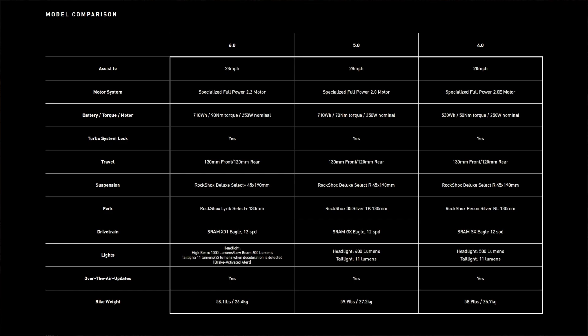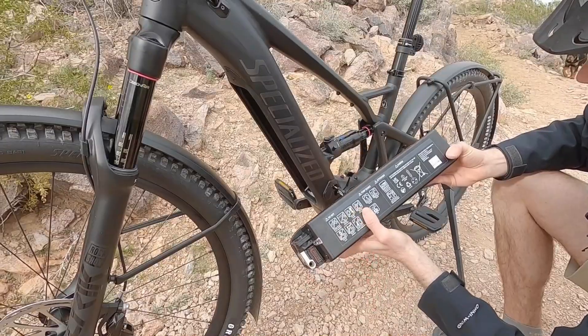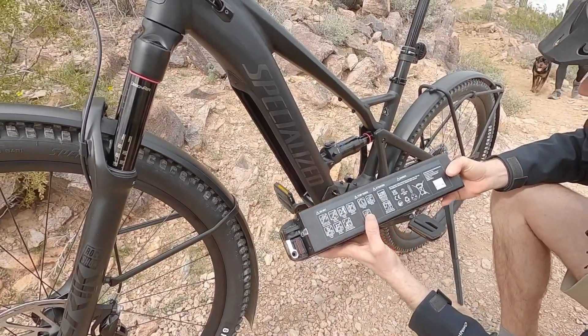It's got the highest torque motor — 90 Newton meters versus 70 or 50 — and it's got the highest capacity battery, 710 watt hours versus 710 and 530.